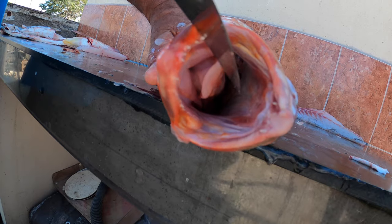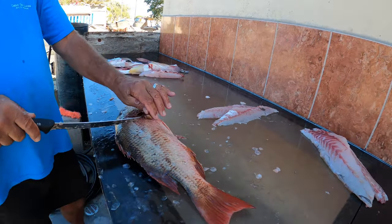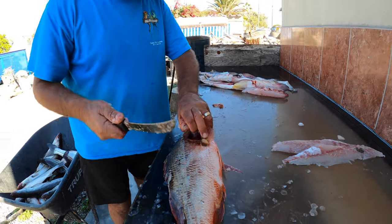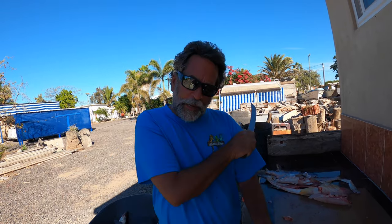So we're going to show you how to fillet one of these. Now these guys are kind of brutal to fillet because they got big scales that are thick. Also their rib cage is very, very thick, so you're going to need a lot of wrist action when you go to make the turn to come down the backbone. I know this is a small one, but still, they have a very tough rib cage. So don't beat yourself up if you make mistakes — it's all going to be practice.